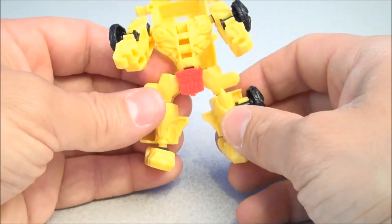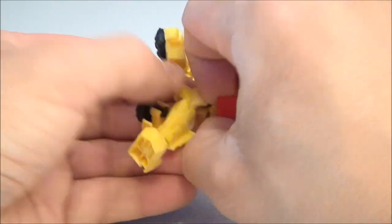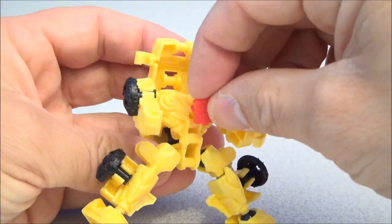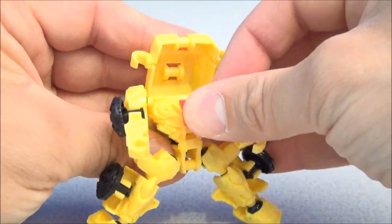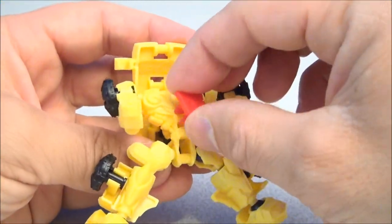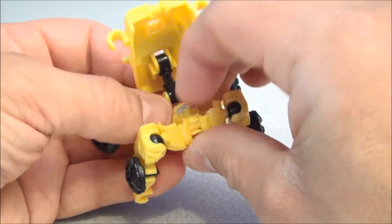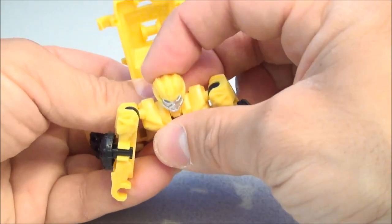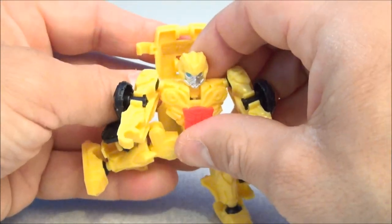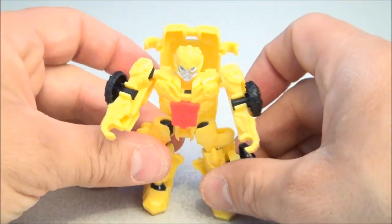I think I like the feet that way. I don't think I like the Autobot symbol there, but we will remove that and put it back up on his chest — there we go. And we will spin his head out — there we go. Put the backpack back down on his back. Bumblebee is all set.